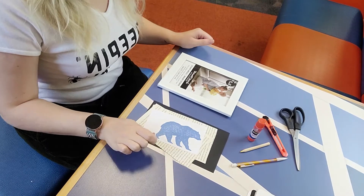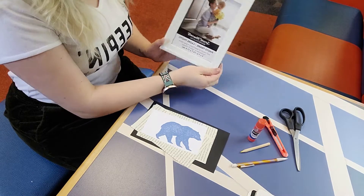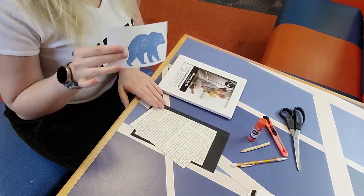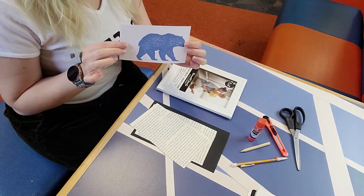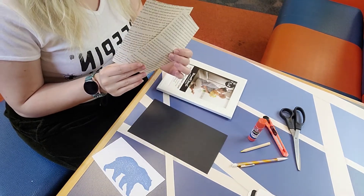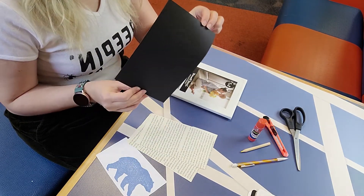For our silhouette animals, your grab and go kit is going to come with one 5x7 picture frame, a stencil for your actual animal, two pages from an old used book, and a half piece of black matting paper.